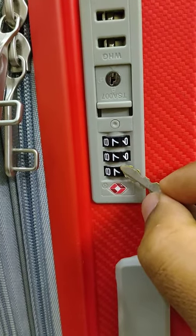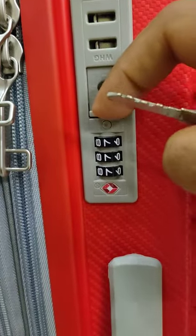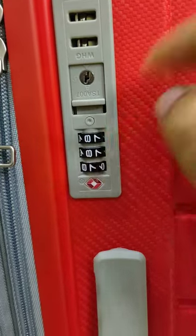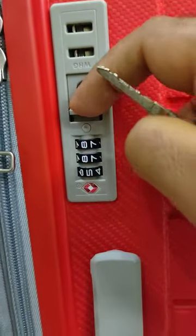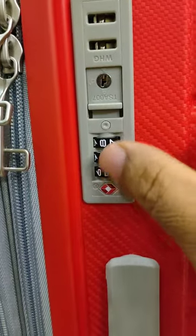Now the code is set to 777. You can check by pushing this button — it is opening now. Change the value and it is closed. Thank you.